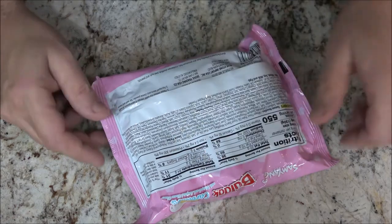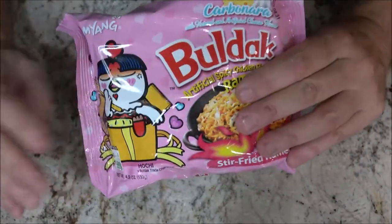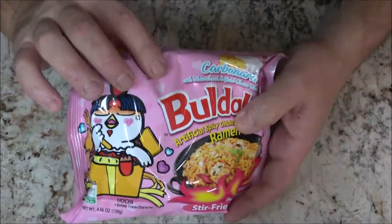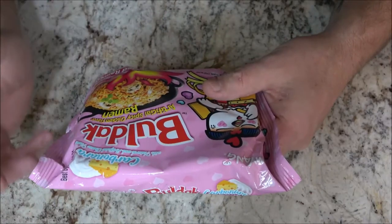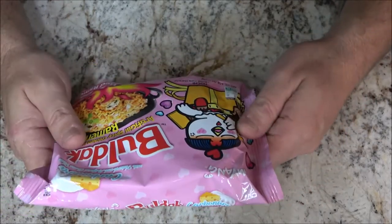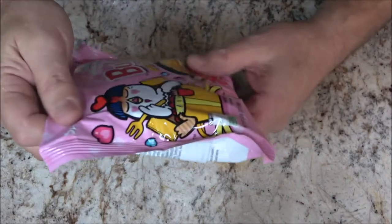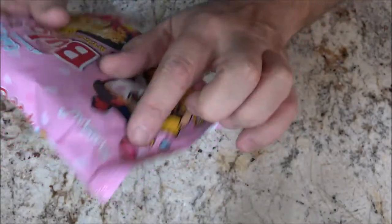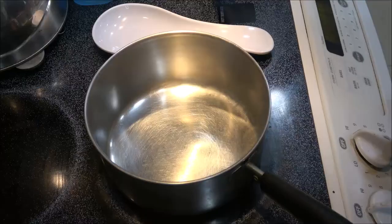We're going to follow those instructions right here on the stove. We tried this one first because Monkey likes pink. It's Sam Yang brand — cute because it's got a little chicken on there just loving those ramens. There are different flavors but they're all chicken-based with different cheese varieties.